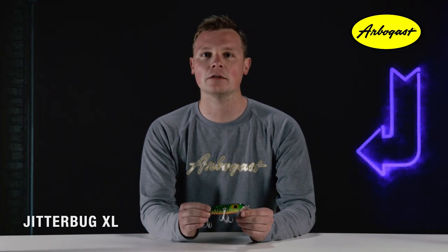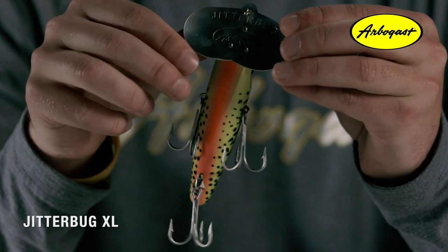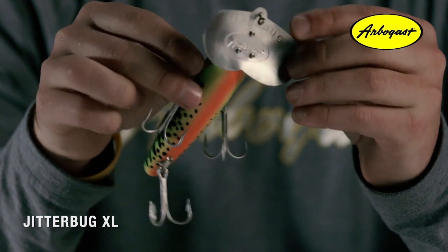Measuring in at an astounding four and a half inches long and weighing one and a quarter ounces, the large profile of the bait is primarily designed to attract the true giants of the water. This includes bass, pike, musky, and other game fish.